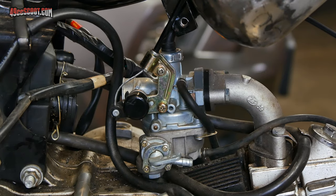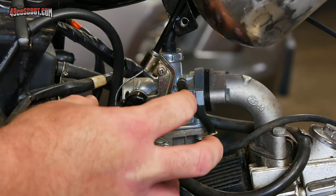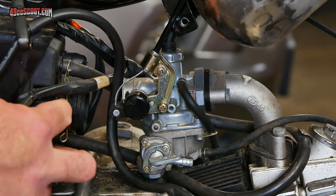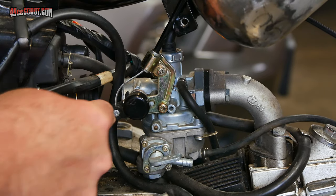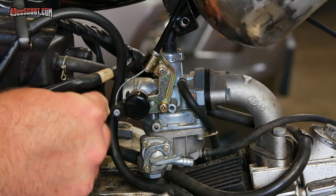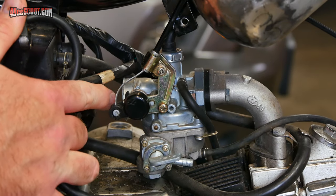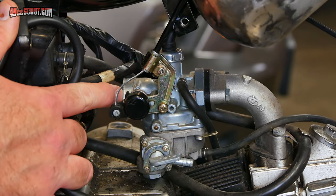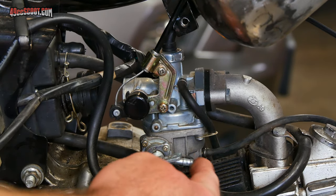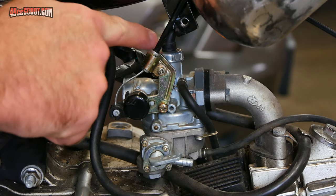You could also choose to leave the carburetor installed on the engine, but then you've got to free up the cables and anything else attaching the carburetor to the bike. The first thing would be the air box or air filter. In this case the one I got with this moped has never really attached very well — it's hardened rubber — but usually it's just a clamp and you can pull it off the mouth of the carburetor. Then if you haven't already removed your fuel line, go ahead and remove that.